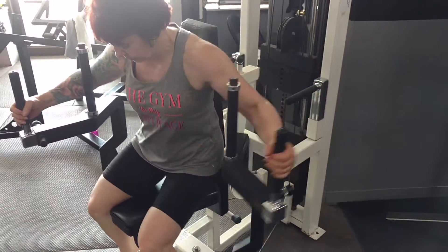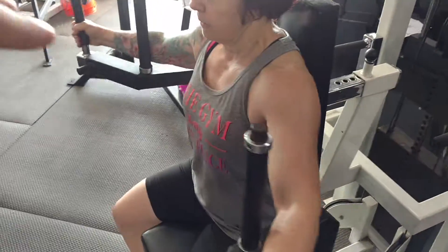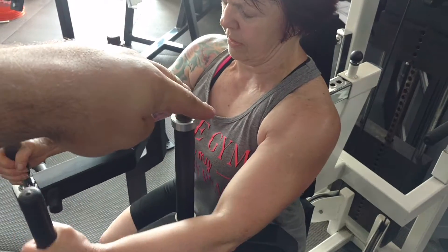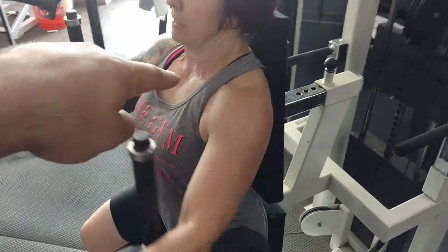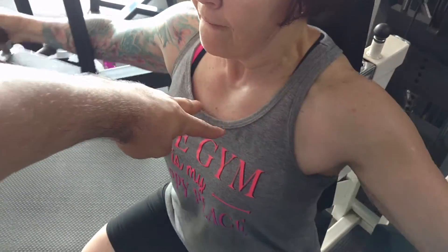Right now we're doing some chest flies and the idea is to isolate my mom's chest. Her chest might not be the main strong thing in her press — maybe she's tricep dominant and using a lot of her front shoulders — but we know the chest is still involved, and you can see it squeezing there, looks really good.